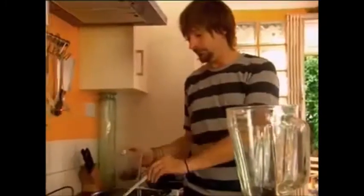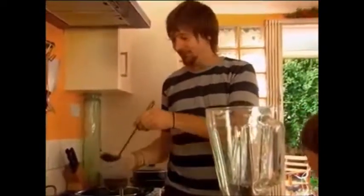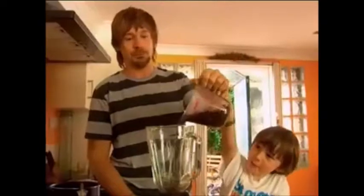Now the soup is cooked. We're going to mix it. Oh, that smells good. It smells delicious. Put the lid on. Make sure it's nice and tight. Nice and tight. Can I turn on? That smells gorgeous.